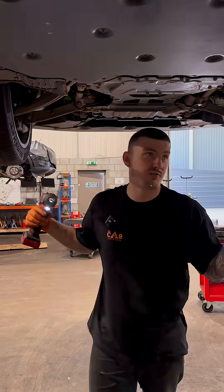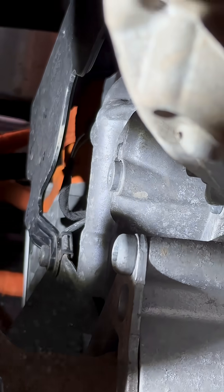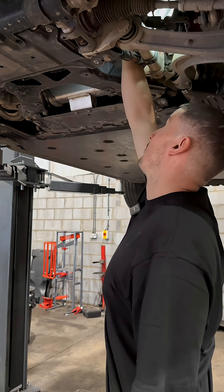Same applies on the front. So up here is the drainage point on the front motor — let's get that drained. Nothing. That's completely empty. Front motor is not a problem.